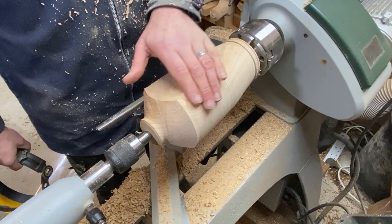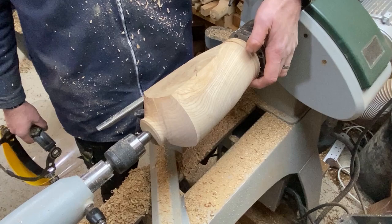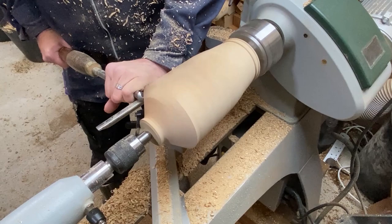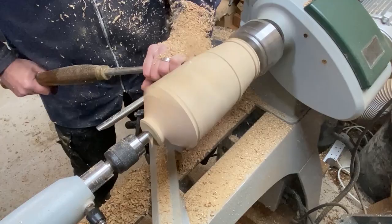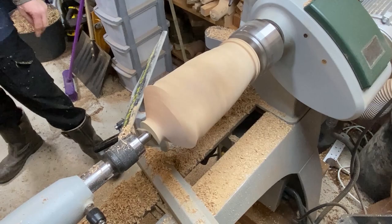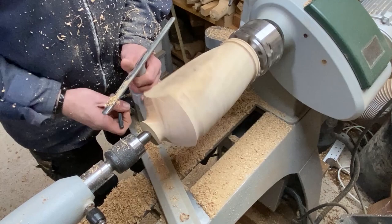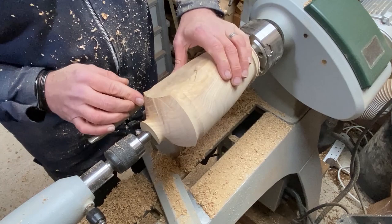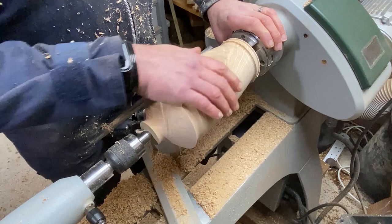I've made this little dip here because that's where we're going to be parting off, so I'm just trying to figure out exactly where the bottom of the vase is going to sit. Okay, that's coming pretty well. I'm going to get the scraper out now and start refining these lines, tidying up this edge, and then we'll start worrying about boring out the hole for our tube and then refining the inside of the neck.